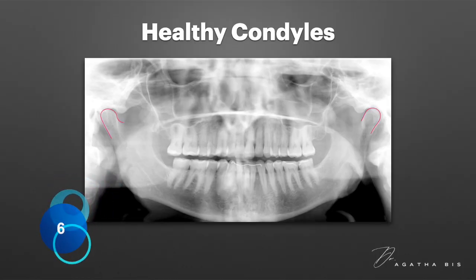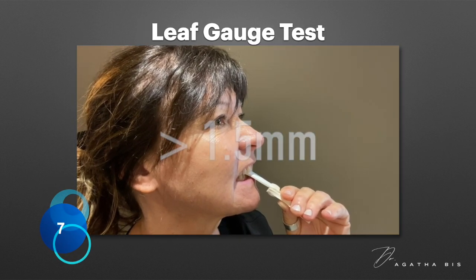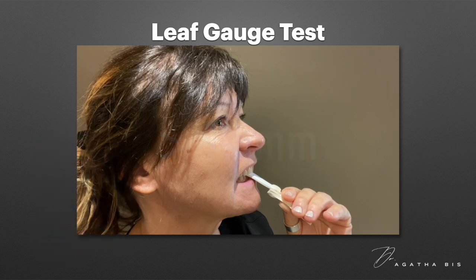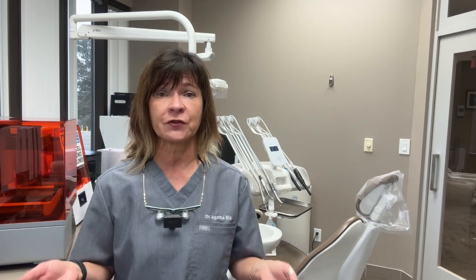Number six: healthy mandibular condyles on a panoramic x-ray. No signs of degeneration, bone changes, or flattening are visible in the mandibular condyles, which suggests that the joints are healthy. And number seven: a Leaf Gauge test that measures a slide higher than 1.5 millimeters. When all of these signs are present and the Leaf Gauge test reveals a slide of 1.5 millimeters or greater, it indicates that equilibration may be necessary before restoring the broken molar. By identifying these clues early, the dentist can take proactive steps like equilibration to ensure a stable and successful outcome for posterior restorations.